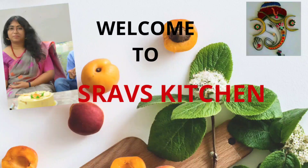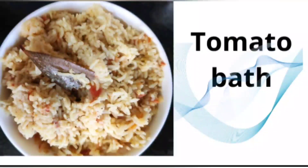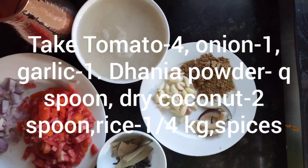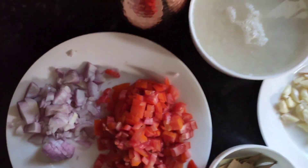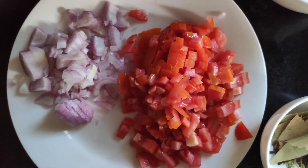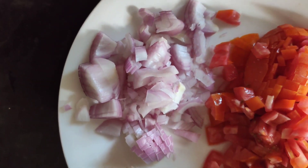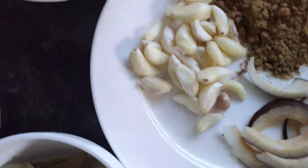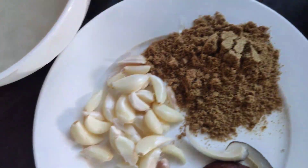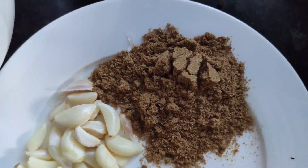Hello, welcome back to Shraaf's Kitchen. Today I am presenting how to make tomato bath. For that we need the following ingredients: tomatoes — I took four tomatoes, one cut onion, spices, garlic, dhania powder — one spoon, garlic also.